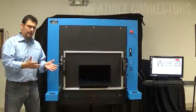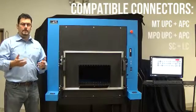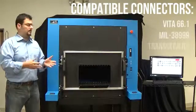The types of connectors that we can inspect and clean are MTs, MPOs, SCs, LCs, VITA66, MIL38999s, transceivers, etc.